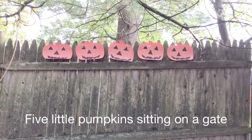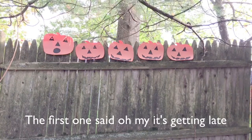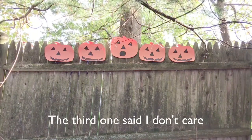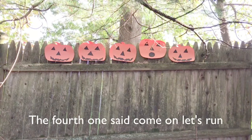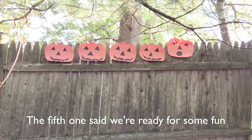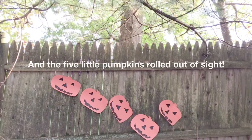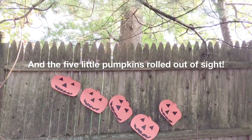Five little pumpkins sitting on a gate. The first one said, oh my, it's getting late. The second one said, there are witches in the air. The third one said, I don't care. The fourth one said, come on, let's run. The fifth one said, we're ready for some fun. Ooh, went the wind, and out went the lights. And the five little pumpkins rolled out of sight.